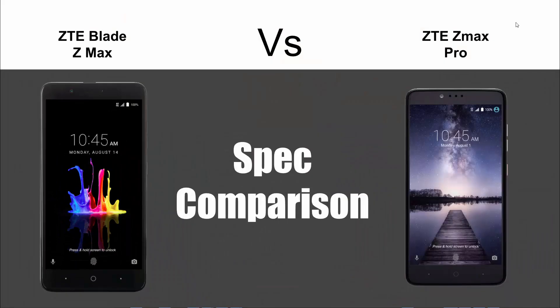Hey guys, Wayne here from H2Tech Videos. Today I'm going to be doing a spec comparison between the new ZTE Blade ZMAX and last year's ZTE ZMAX Pro. We're going to put them side by side and see which one has the better specs.